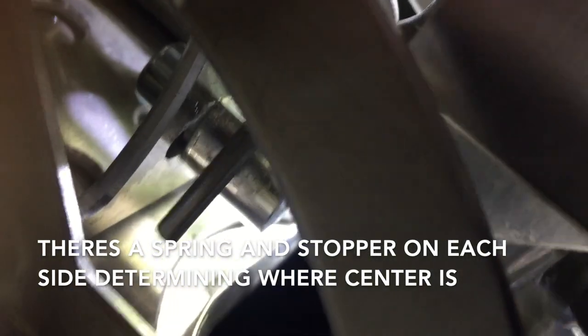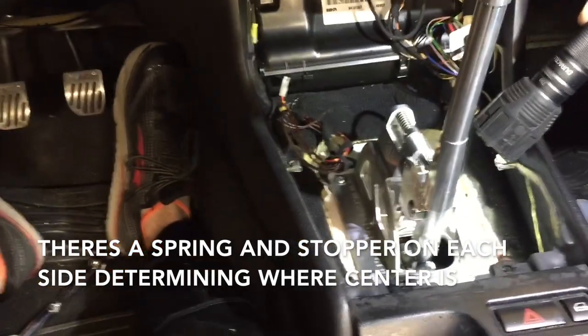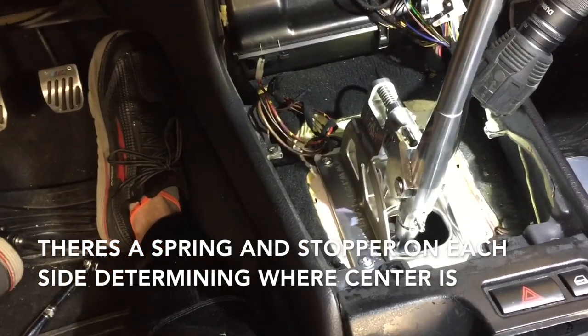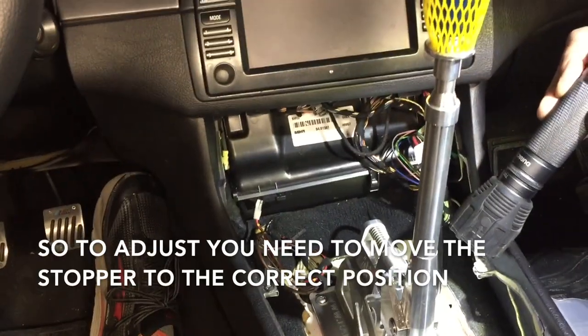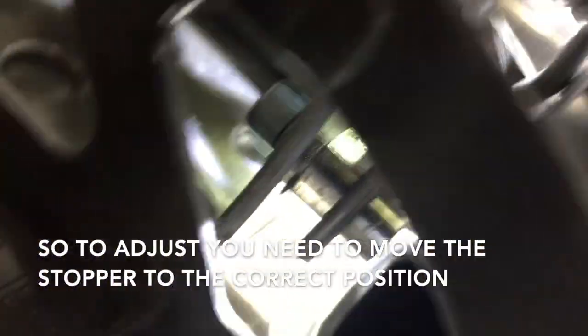The stopper that you see in the middle dictates where the spring hits and therefore stops. So when the spring hits that stopper, that's where it leaves it. By adjusting that, you dictate where the center of your shift lever sits in neutral and also how much play it has from neutral.